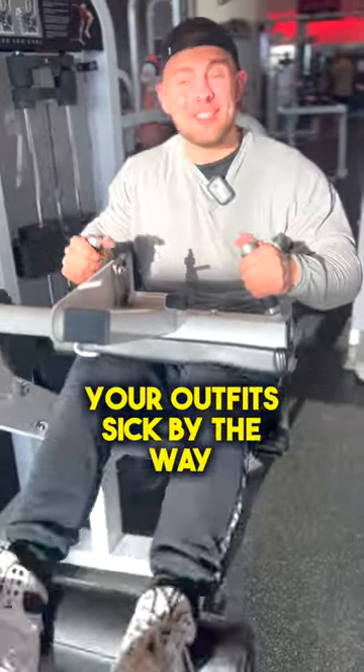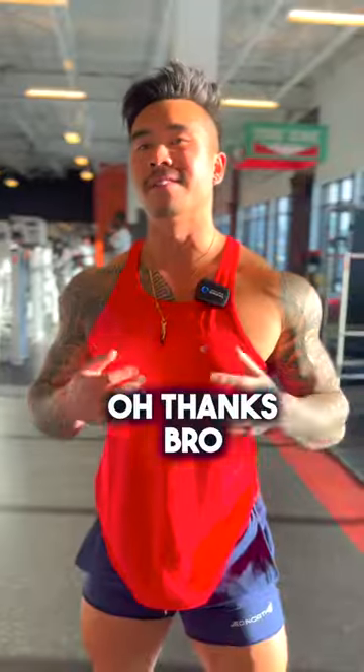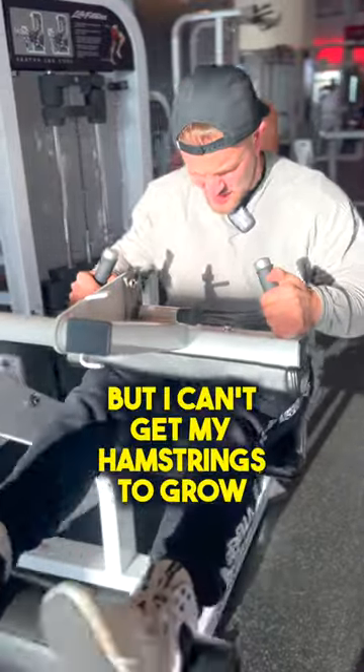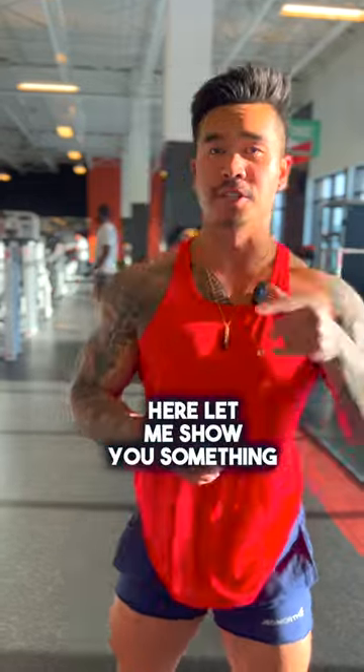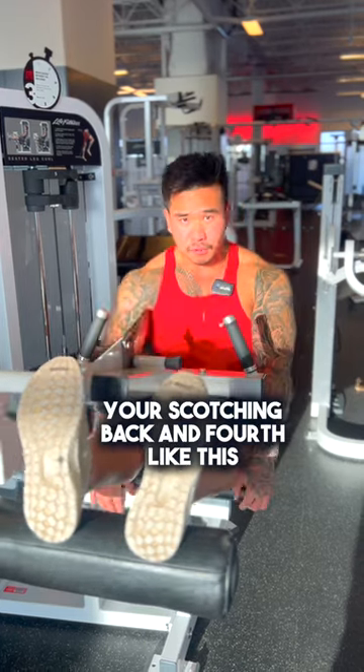I've been doing this exercise for months but I can't get my hamstrings to grow and my lower back really hurts. Well yeah, if you're doing it like that over there — let me show you something. The way you're doing it, you're pretty much scooching back and forth, and that's going to use a lot of your lower back.